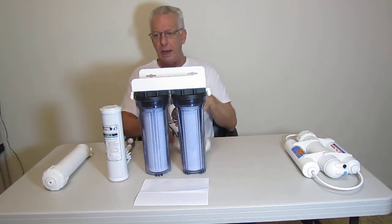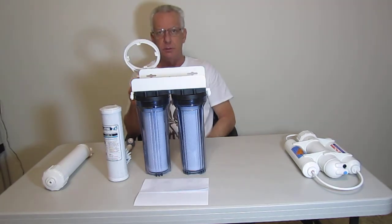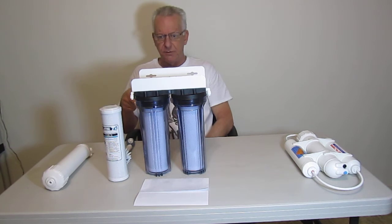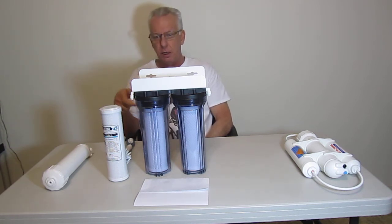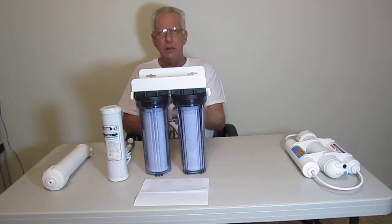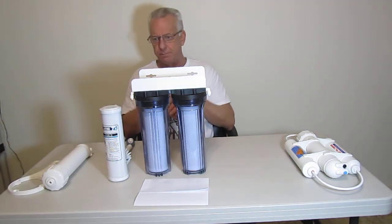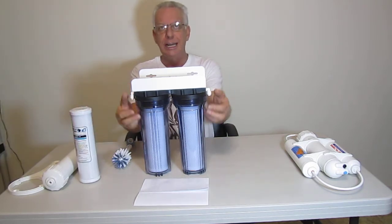First of all, trying to change your filters, you've got to use one of these — it's a filter wrench. And after three, four, five, six months, however often you change your filters, it tends to compression seal on, and you literally have to fight to get these filters off, which is a total pain in the butt. You also have all screw-on fittings, which are prone to leaking.